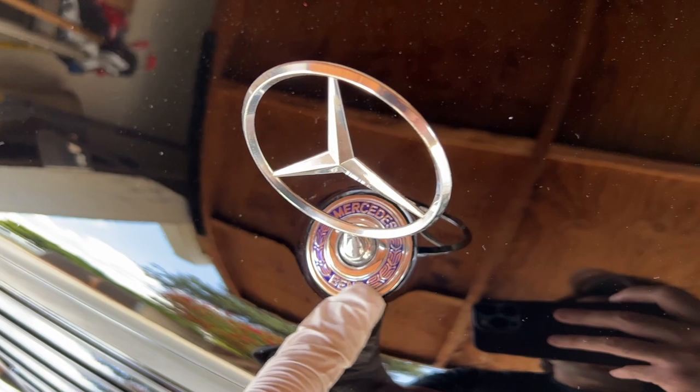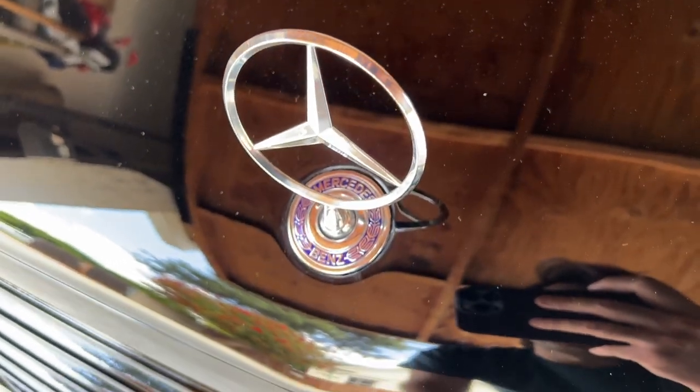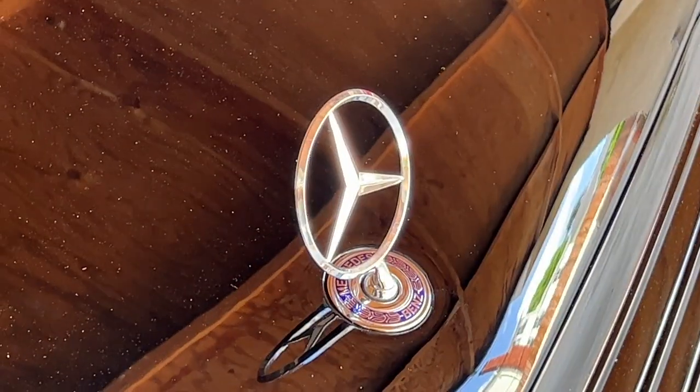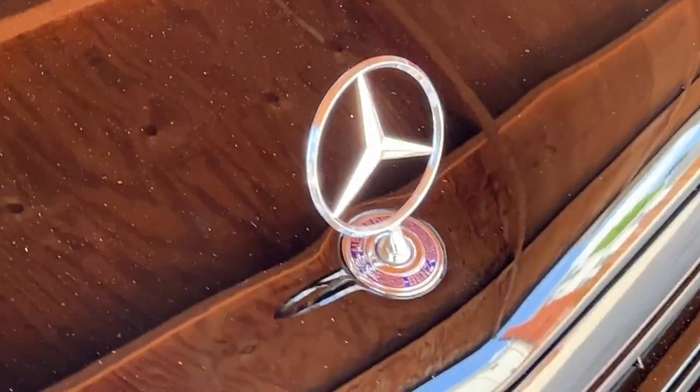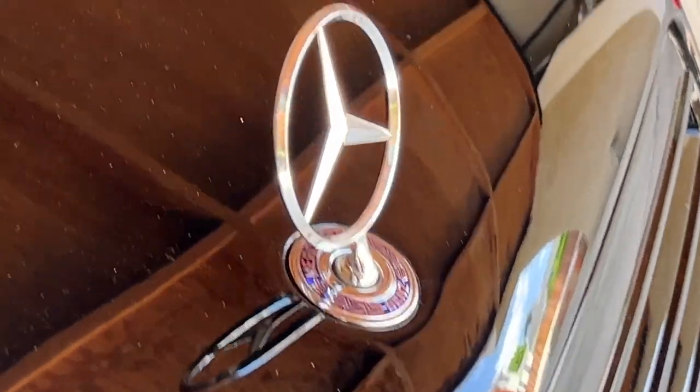However, Mercedes does make a factory part for the flat emblem, but it does not fit these standing-star cars perfectly. You might be asking yourself: why does the factory Mercedes part not fit really well in these cars? That is because of one of two reasons.